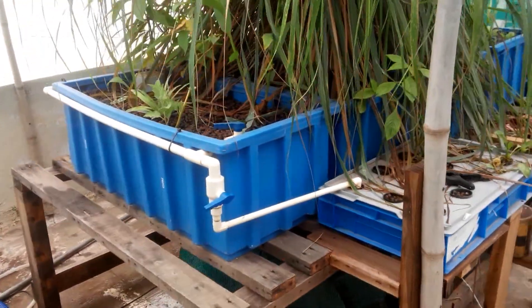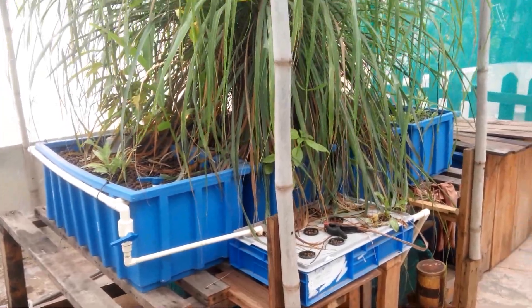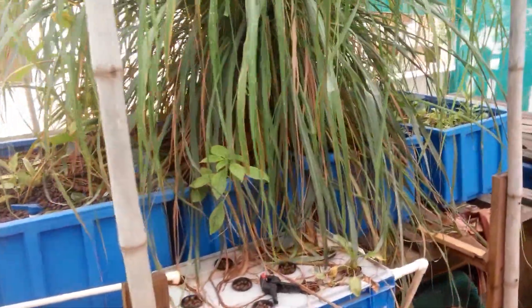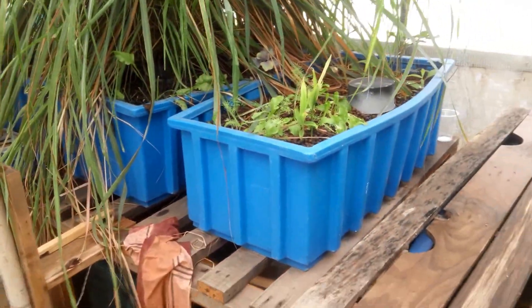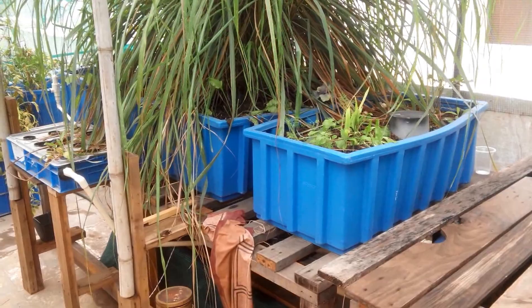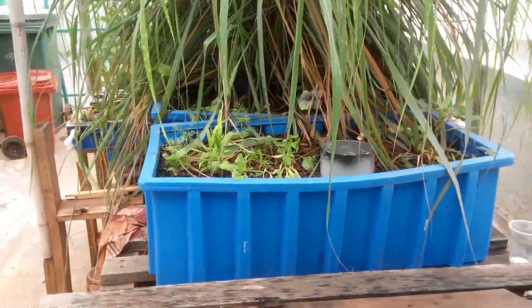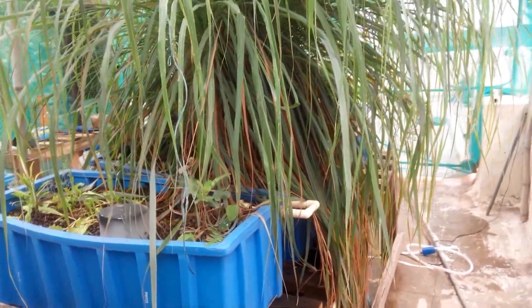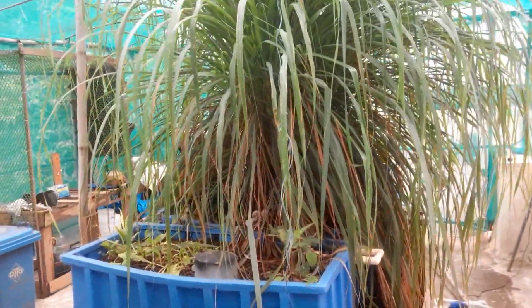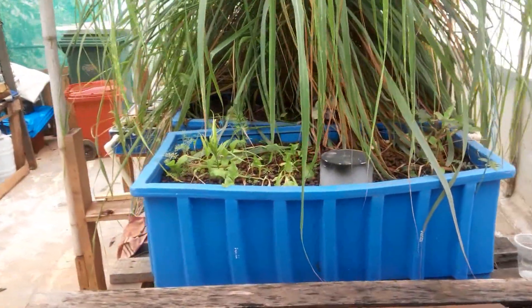That was one key learning from these small grow beds. I've had this system for close to one and a half years, and at least every three weeks one of the grow beds would have some issue with water flow — the siphon not draining out — and I'd have to clean it out to get the system back. But on the bigger grow beds, I didn't have to do any maintenance on the siphon at all, and all the siphons were built at the same time.